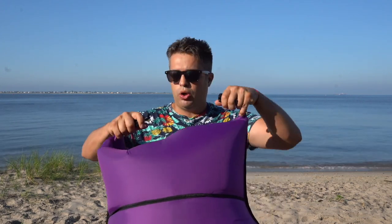Roll it down as tight as you can until you can't roll no more. Then just simply close the buckle.